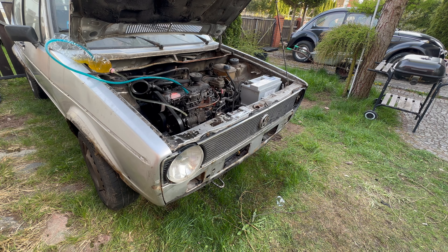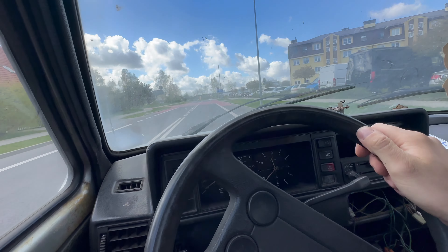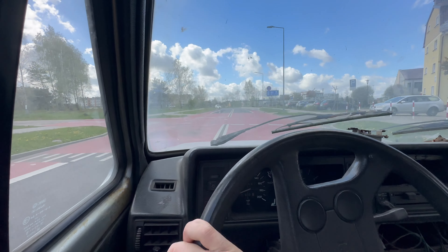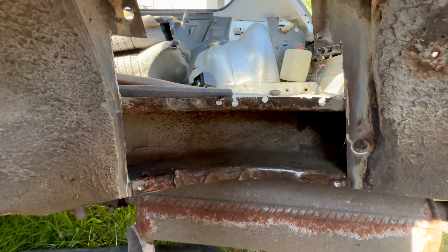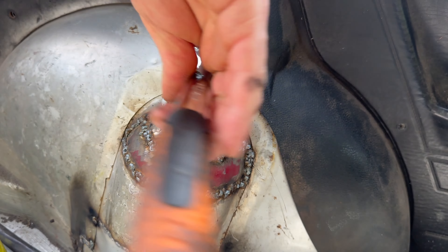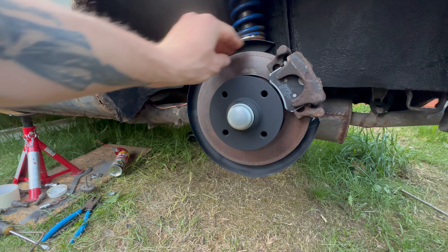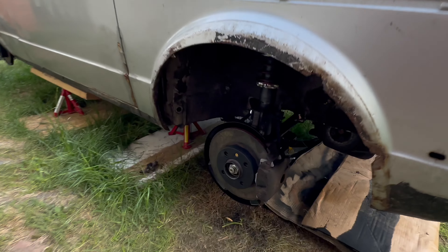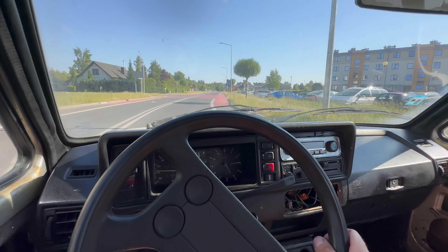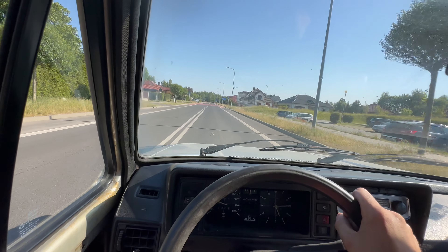After the first sketchy test drive I found out the suspension was mostly gone, so I decided to work on it. After the disassembly I found some sketchy spots that I needed to cut and weld, so I did that. Then I changed the rear drum brakes for disc brakes from my Passat, did all of the front suspension, and last week we had a proper test drive — everything was good until...